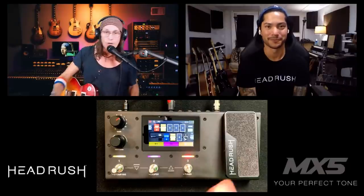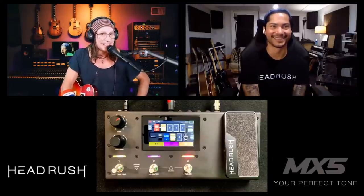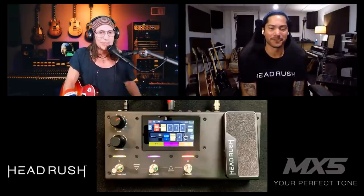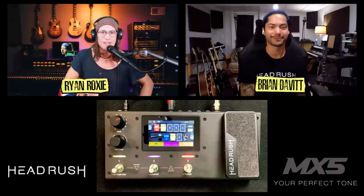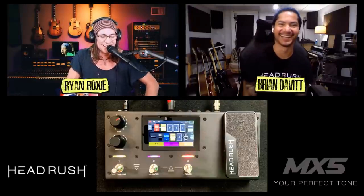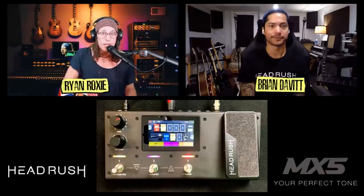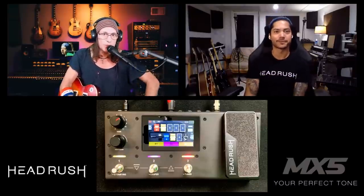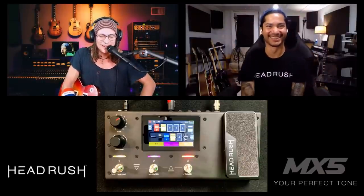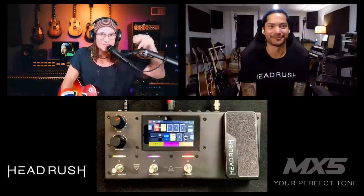There are my three go-to tones on one set list, and when I power down and back up those three will still be there. That's about as quick and easy a setup as I've ever done — no manuals, no YouTube rabbit holes. Thank you, Brian, for guiding me through this; you are truly the MX5 Whisperer. All links are below for more HeadRush and MX5 info. Until next time, I'm Ryan Roxy — enjoy the ride!